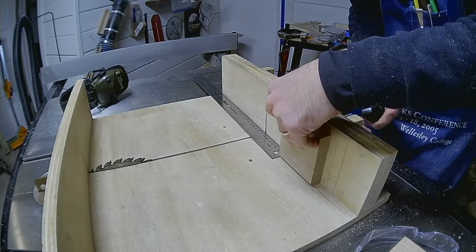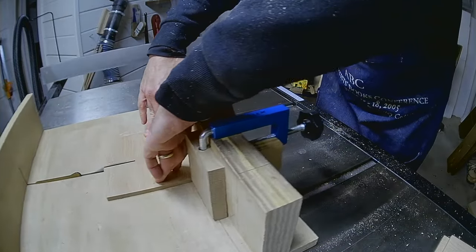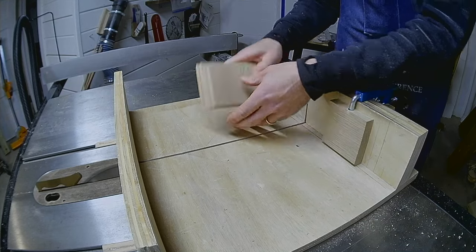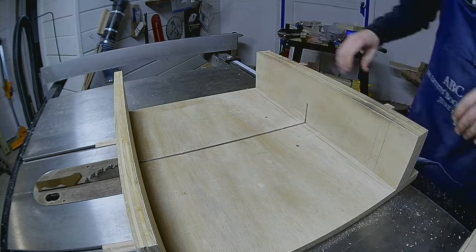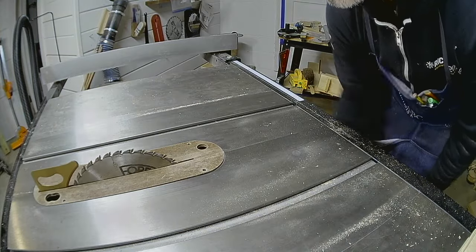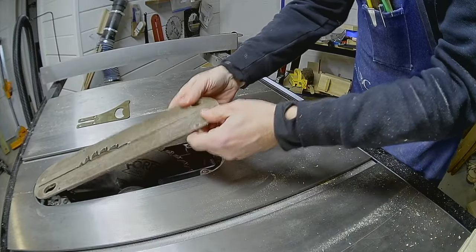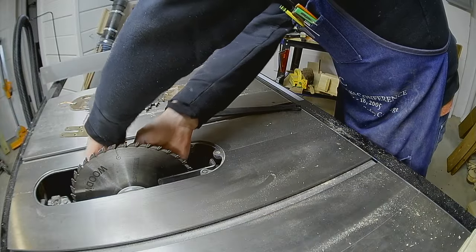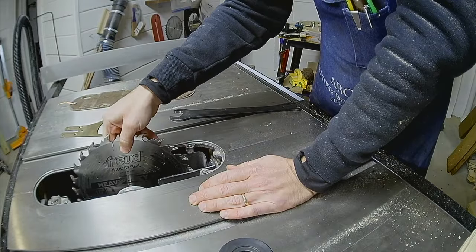Now I'll start the joinery for the first box. First I'll cut one piece into the side and front, then cut the other piece into the other side and the back. This tower joinery will be box joints, or finger joints as some call them, so I need to change out my alternating bevel crosscut blade for a flat top rip blade.